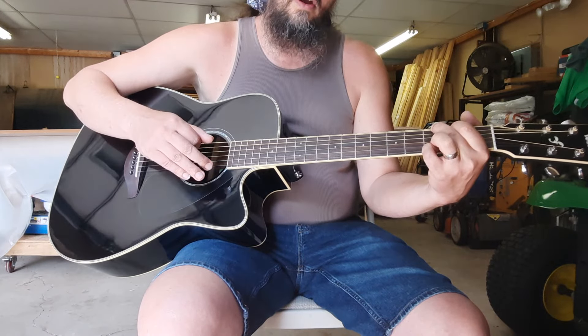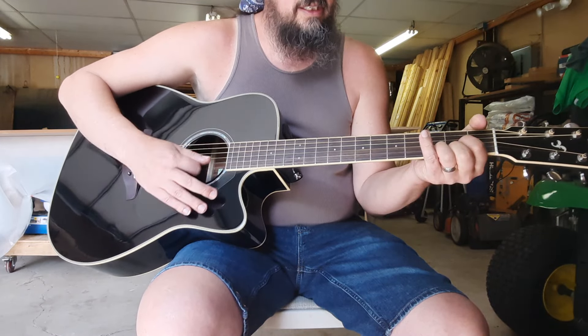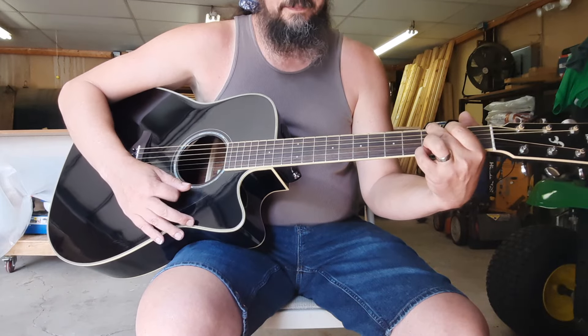Our first chunk of the verse of the song is going to be G, D, D7, G. Here's how that would look.